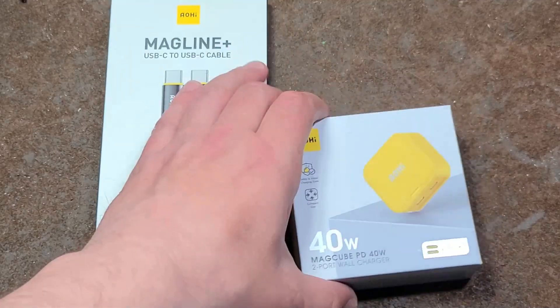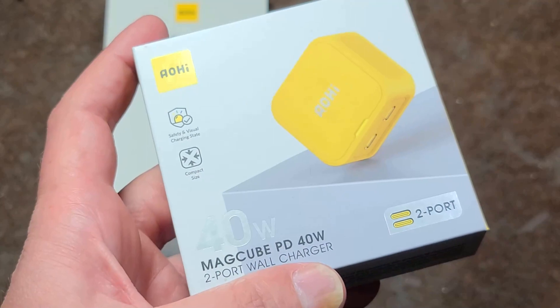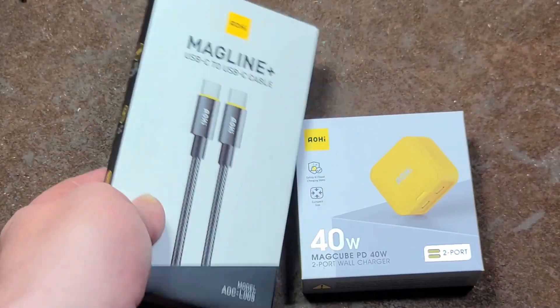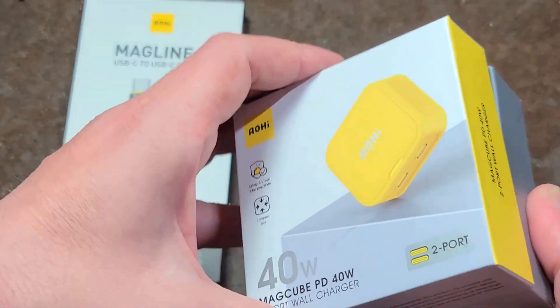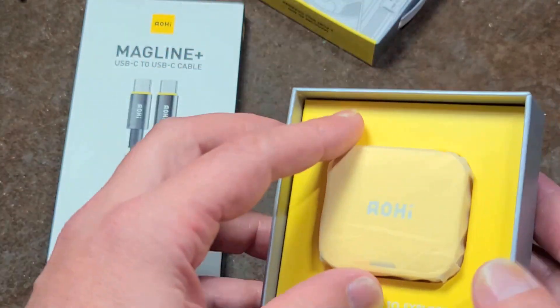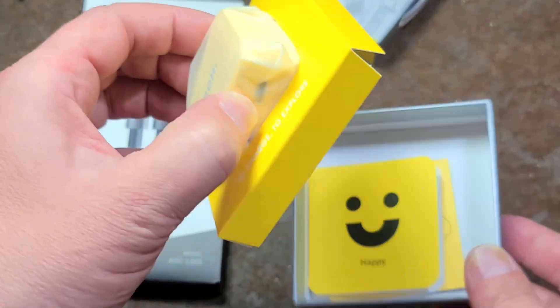Catus Maximus here, this time with a little video about this AOI — world's smallest USB-C gallium nitride charger. They also sent along a cable. So this is a sponsored video, which happened after I made that video about a bunch of random USB chargers. I do appreciate the sponsorship.